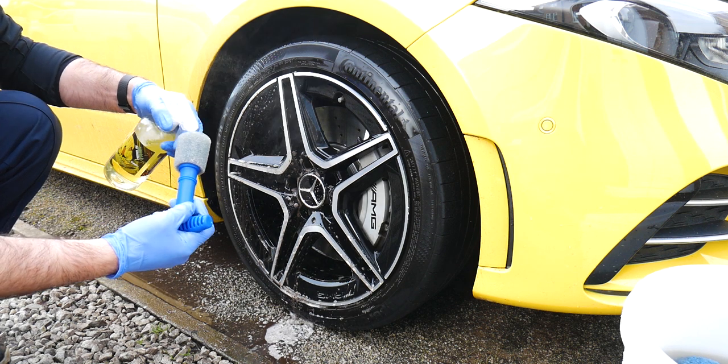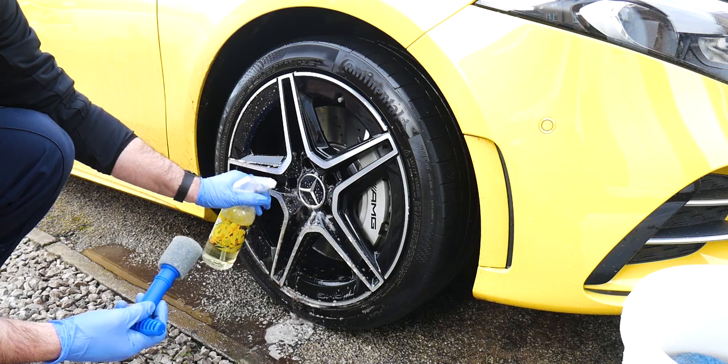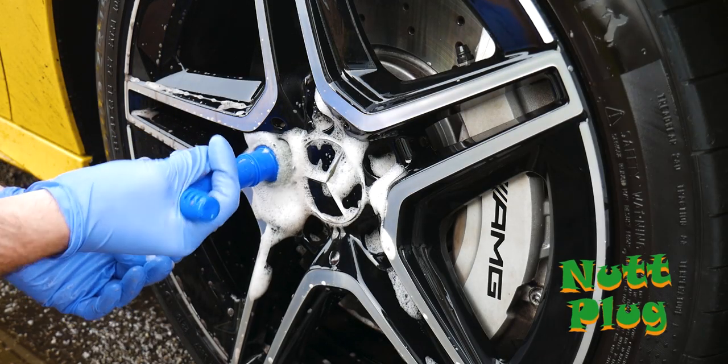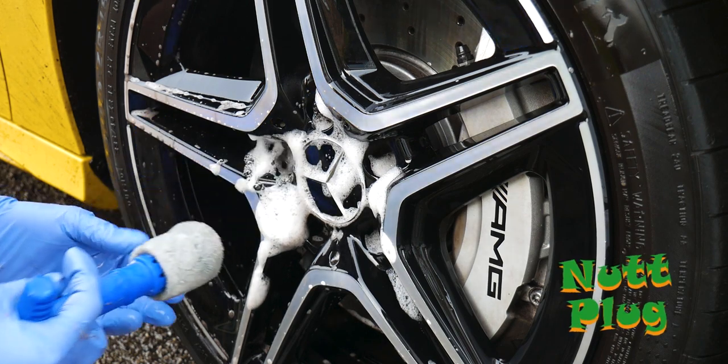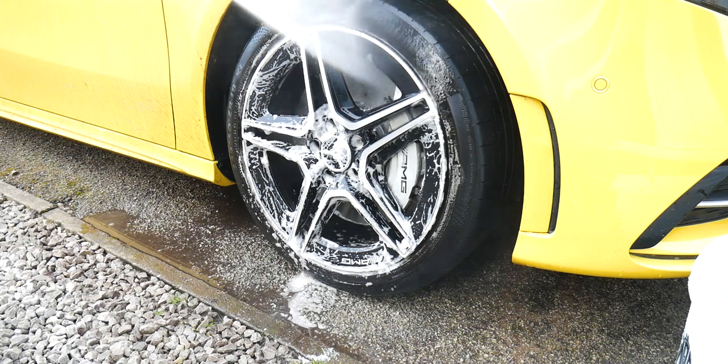To finish off, clean the wheel nuts — another area that often gets overlooked. You can use either the small detail brush or the Nut Plug from Dodo Juice, which is designed to get right in there and give those wheel nuts a thorough clean.